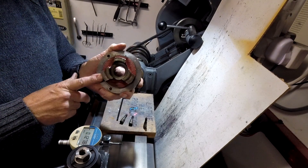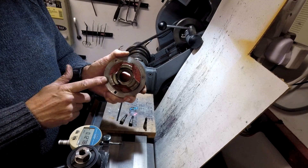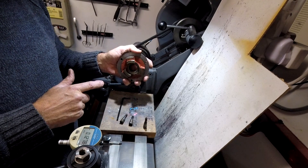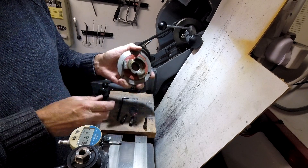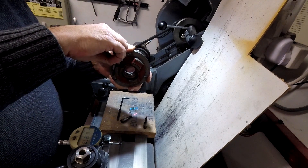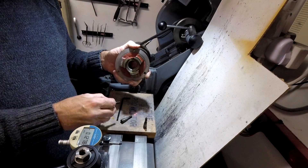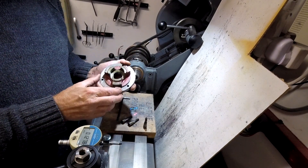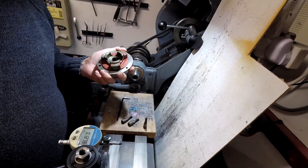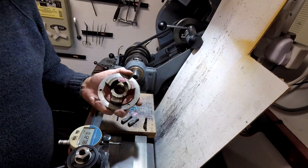So you tighten that screw — well, it doesn't actually push it that way. It pushes it this way, because you're pushing it away from the back plate. So as you tighten that screw up, you're pushing the chuck out. And that's where I was going wrong — I was screwing the wrong one up. So I'll add to this later, but I'll stop it there now I know how it works.